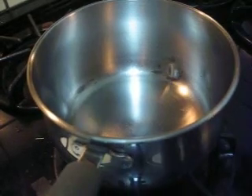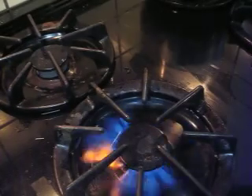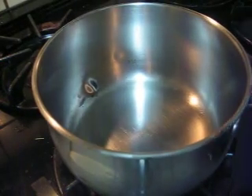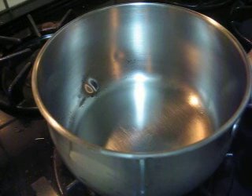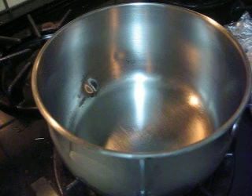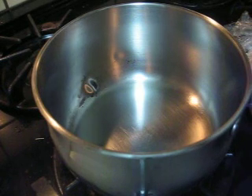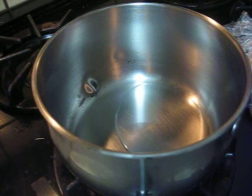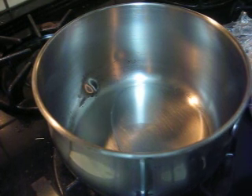Okay, dear friends, coming back home, I want to do some couscous. So this is a whole grain couscous. I will put some cooking oil first, a tiny bit of it — it does not need to be too much.